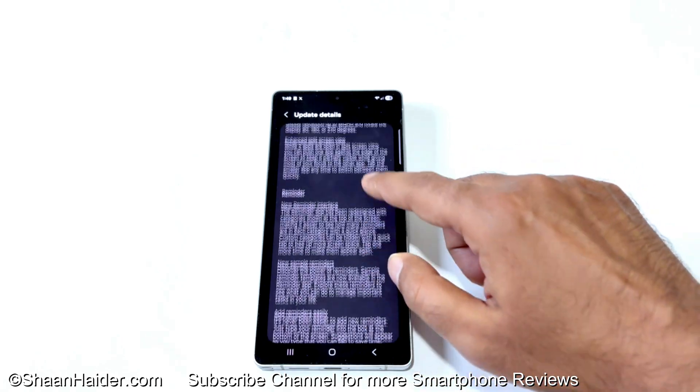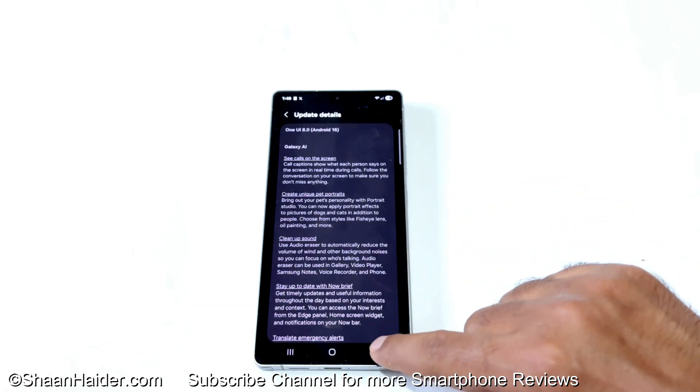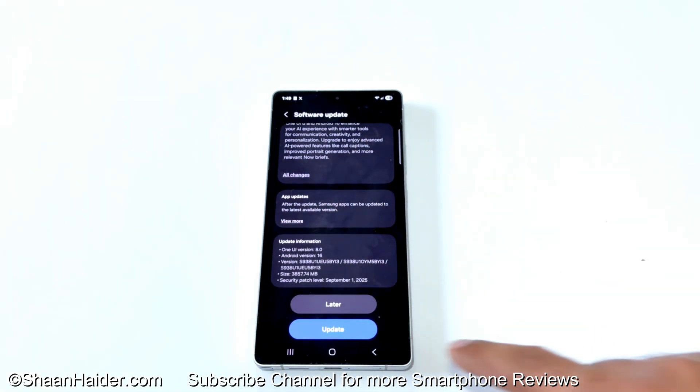Once you're done with that, go back to the previous screen. If you scroll down, you can see the software package details. As you can see, this is the Android 16 update with One UI 8.0 — it is 3.8 GB in size and it will bring the September security patch level to your device. Now all you have to do is tap the Update Now button.